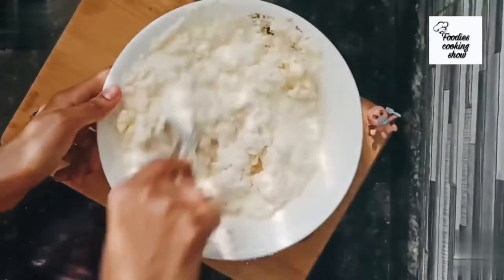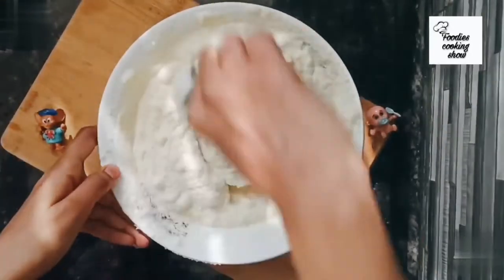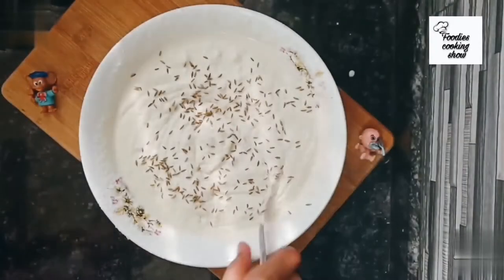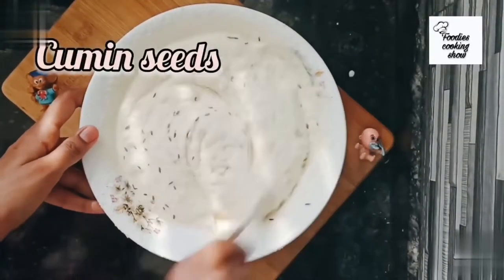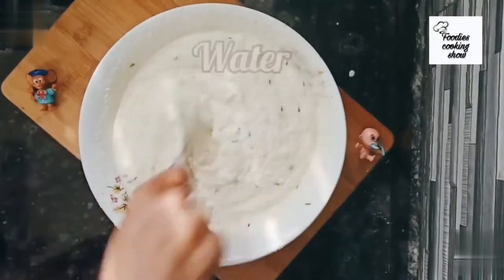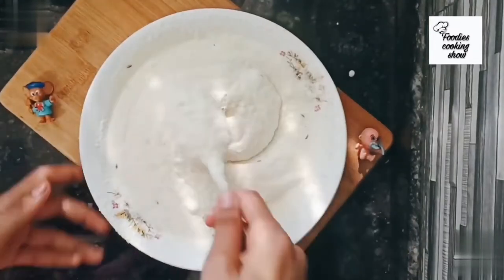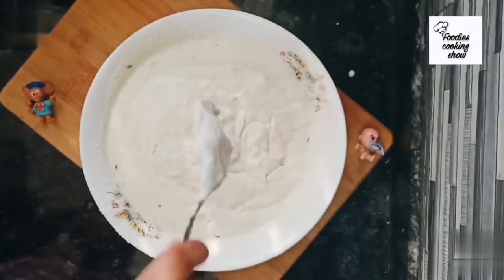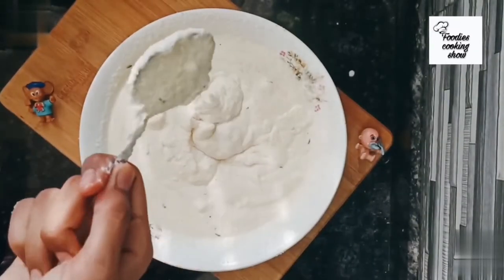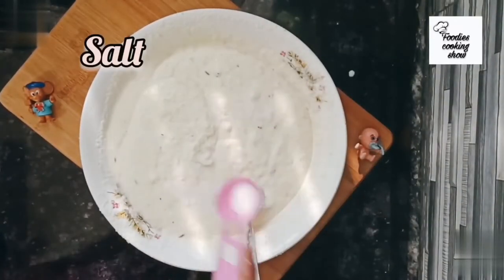Mix the curd and water into the semolina and make a smooth batter. Now add half a teaspoon of cumin seeds — it's optional. Add three to four spoons of water to the batter and mix so that the batter becomes perfect — neither too thick nor too thin.